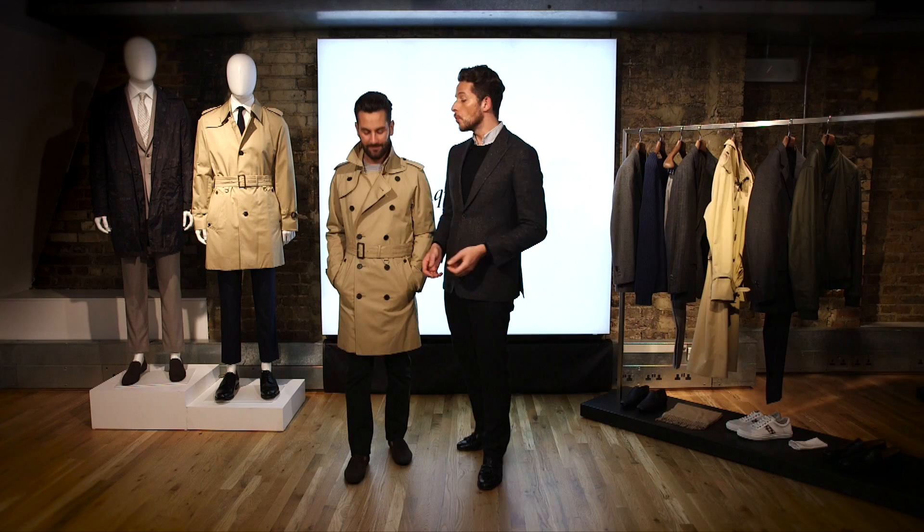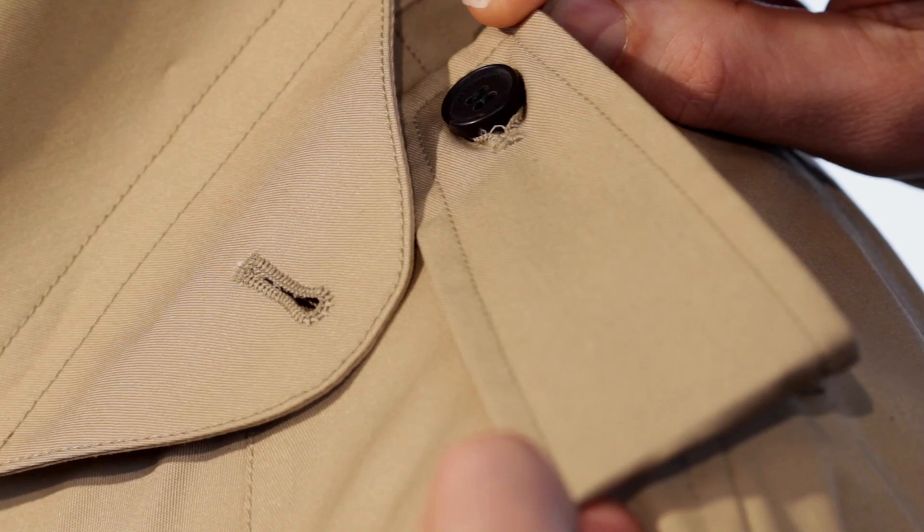Our model is wearing our double-breasted trench coat, which has some special fixtures I want to show you. The first one is the epaulettes on the shoulder. That's where they were used to keep the insignias, so you would be able to identify the rank of the individual.